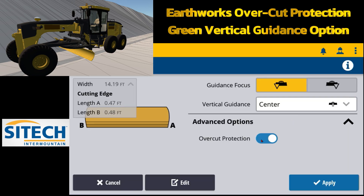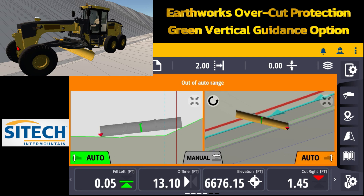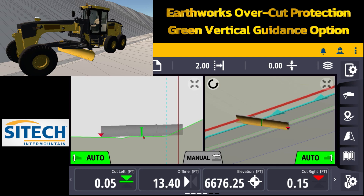If I touch and hold there and turn overcut protection off, that allows you to turn the autos on and run the blade down until you get to where it averages out where the green controlling line is. So that's where it's very important to understand how to use that.